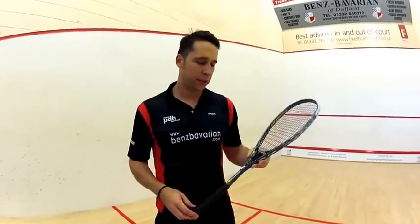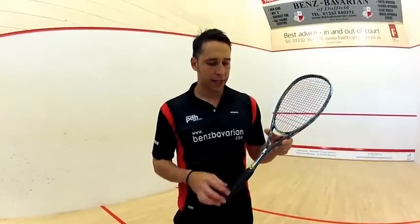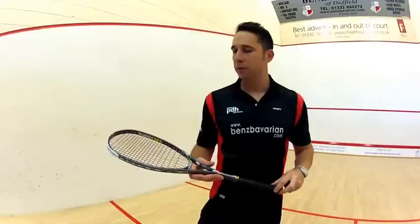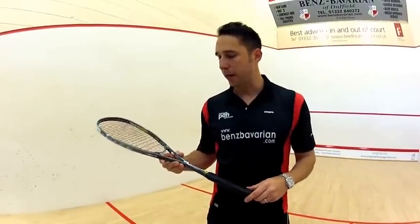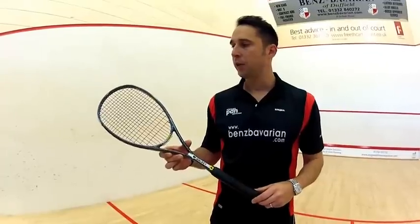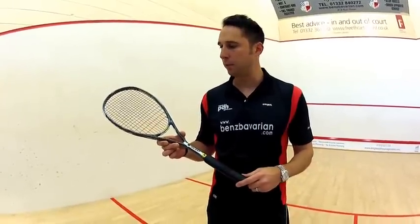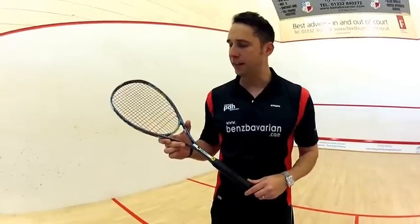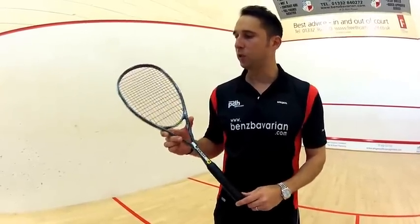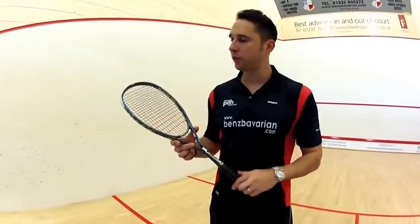Hi, this is Paul from PDH Sports doing a product review on Black Knight - this is the Ion Galaxy. Some people might not have heard of the Black Knight brand in the UK. It's a Canadian brand and they've got David Palmer, former world number one and world champion, at the forefront of their brand. It's a cool brand - all their rackets come with Ashaway strings in them.